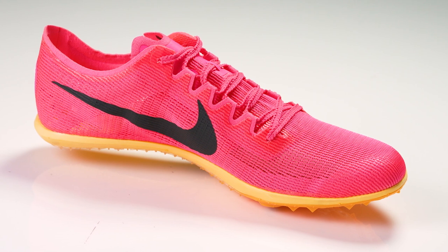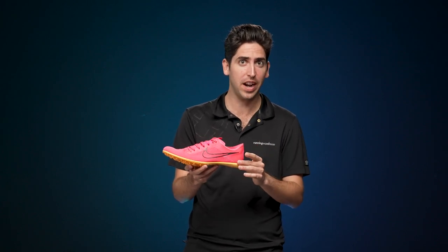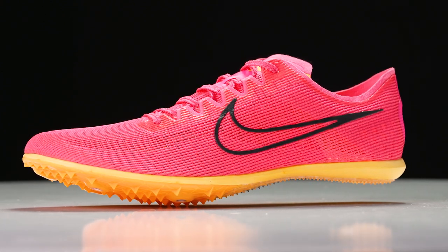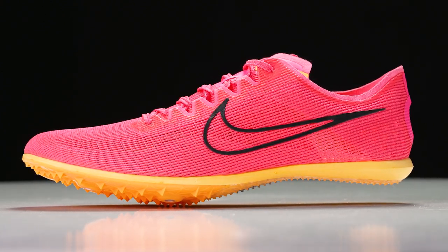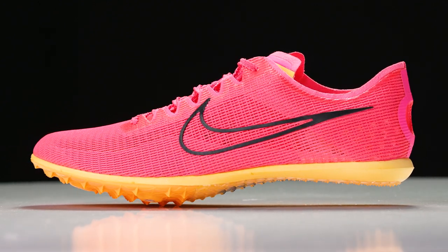Super spikes have really been the hot topic recently. We're seeing shoes like the Dragonfly and the Victory with increased stack and that super foam ZoomX cushioning underfoot. But with the Mamba 6 we're going to get a little bit more traditional design, something a little bit closer to the ground. There are still a lot of athletes out there that like this more classic track spike experience, and the Mamba 6 is going to deliver and still offer fantastic performance.